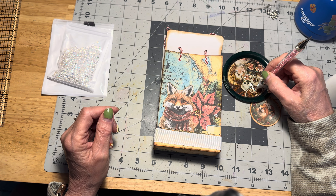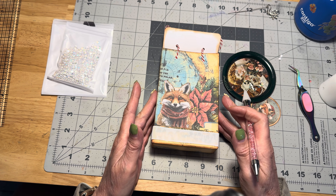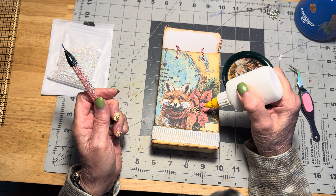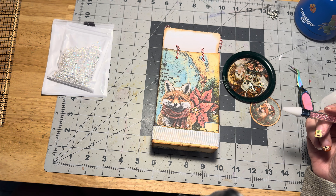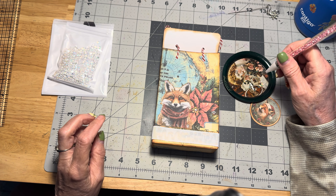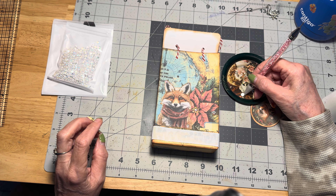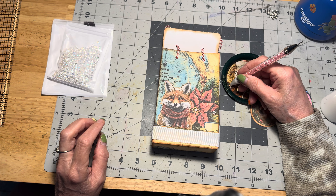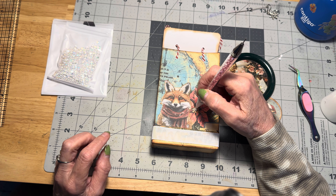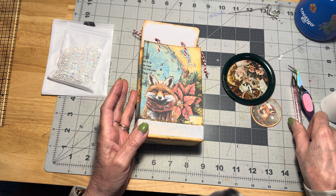I'm going to use one of these — nobody's going to complain. So there we have that one. Perhaps we'll put one right in the middle of the poinsettia, because you can still see the colors underneath once you put the gem down. They have a little bit of a rainbow — or prism — reflection to them. So we'll put a medium-sized one down in the middle. Now we've added an odd number of gems, a little assortment all around.